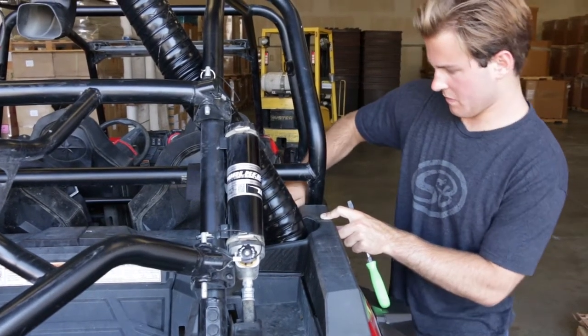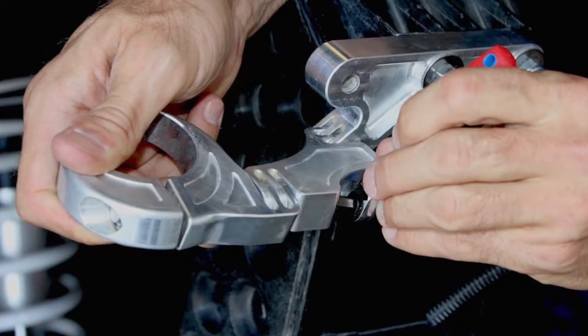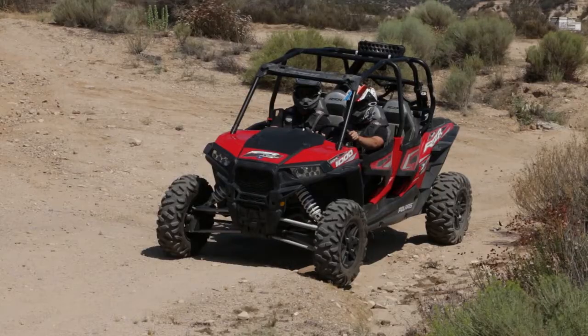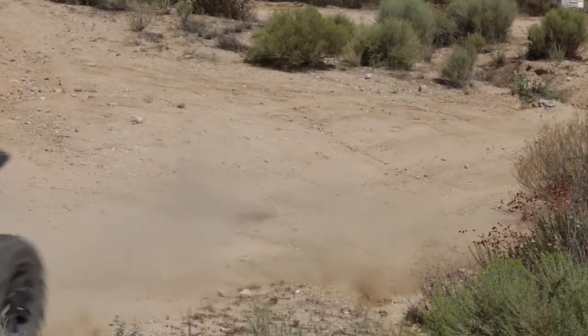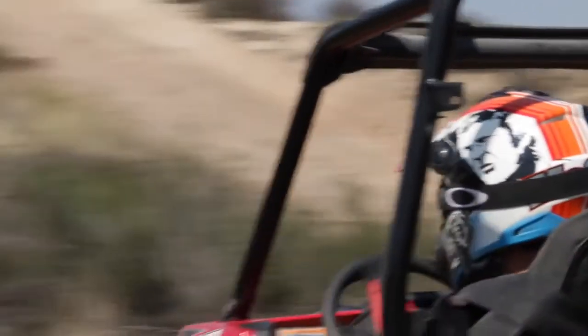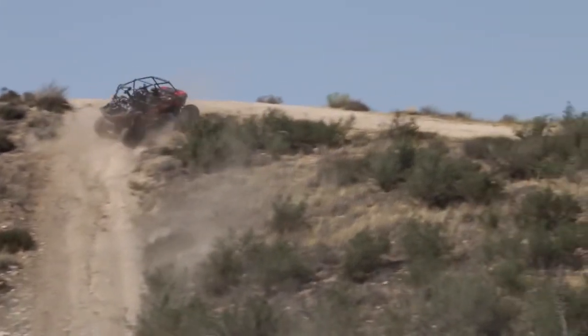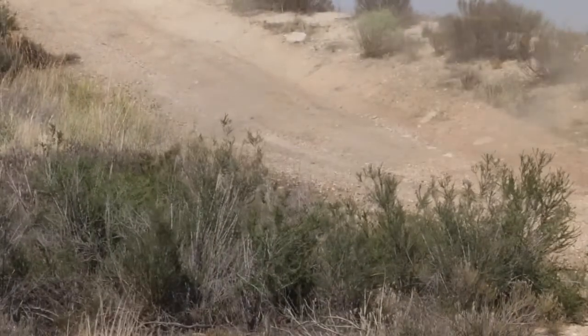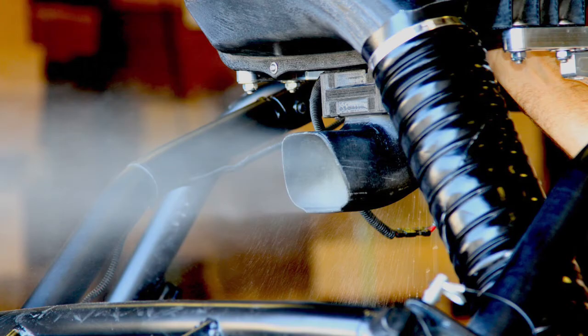We took that technology and put it into a package that gives you a complete system that bolts onto the vehicle and is completely plug and play. One of the things UTV racers are concerned about is power. As their filter gets clogged, it restricts airflow and costs them horsepower. A racer might wonder if putting this system in front of their factory intake will restrict airflow from the start — and the answer is no. We did dyno testing on a SuperFlow chassis dyno, and the horsepower and torque curves line up. As you use this, you won't see a decrease in horsepower because it keeps your intake clean and the dust is shot out the exhaust.